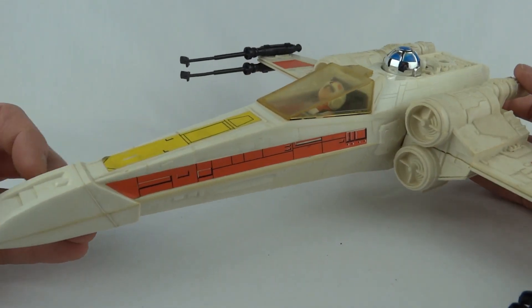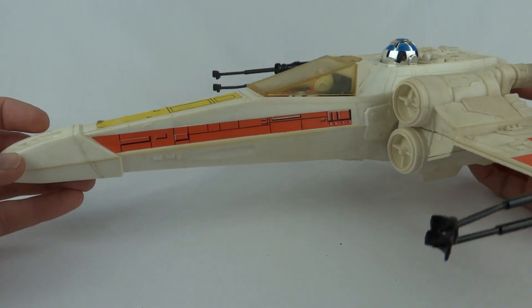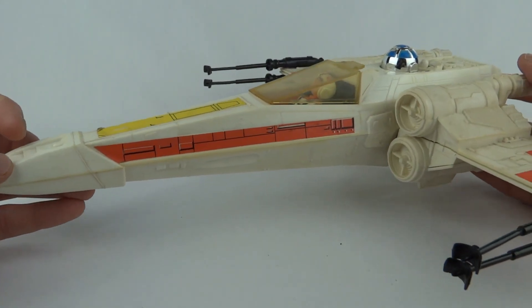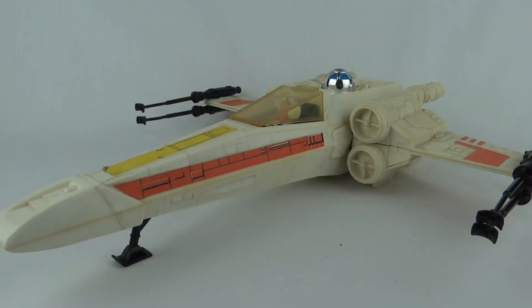It's a very nice little vehicle, certainly one to pick up in multiples so you can have your Rogue Squadron or what have you. This has been Luke with the X-Wing Fighter from Star Wars 1978. Hope you've enjoyed seeing it — thanks for watching, I'll see you next time.